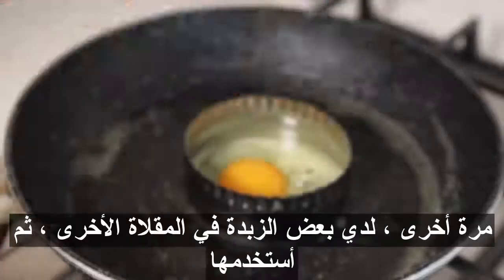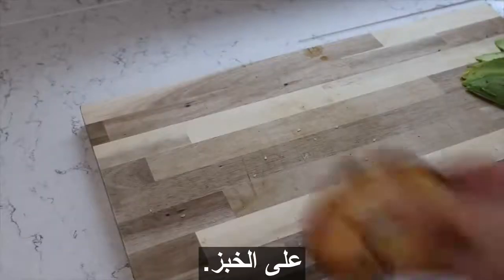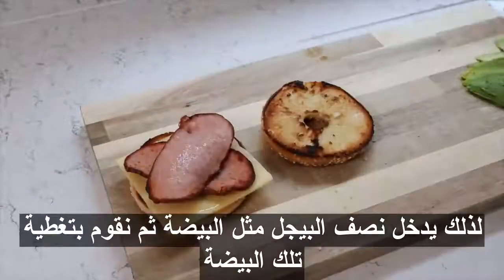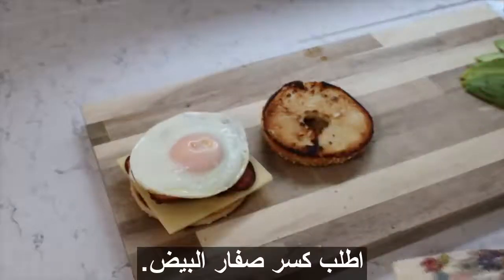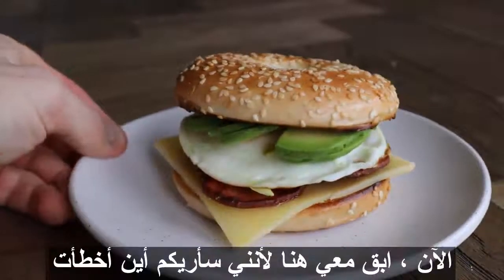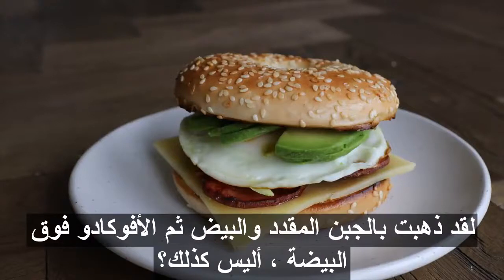The bagel halves go in, as does the egg. I cover the egg so the top cooks without having to flip it and risk cracking the yolk. Keep checking that bagel, and when it's done just remove it and lay on your slice of cheese. Now I'm going to show you where I went wrong — I went cheese, bacon, egg, then avocado on top of the egg. The avocado was squirming everywhere trying to escape, because eggs are pretty slippy.